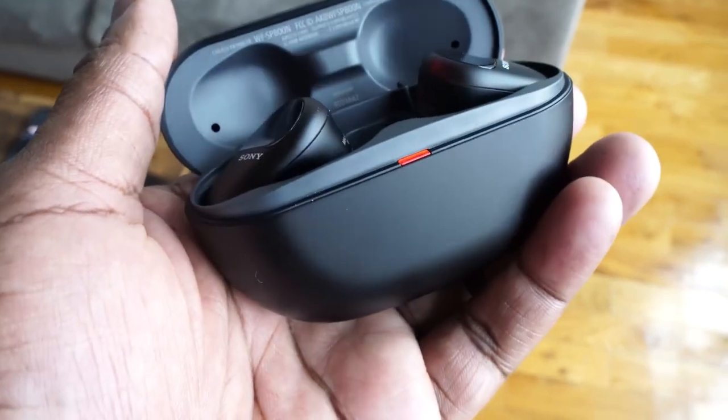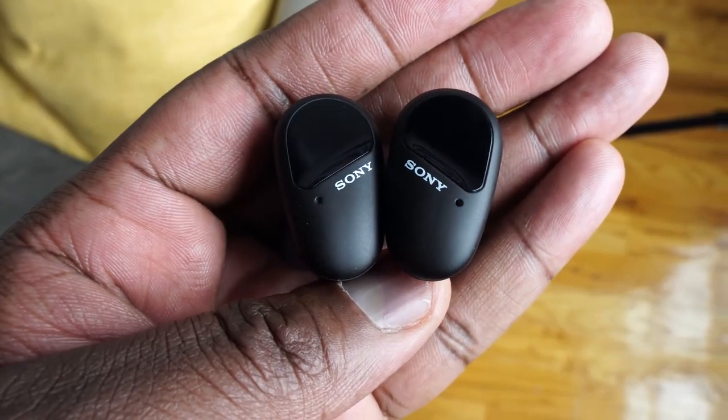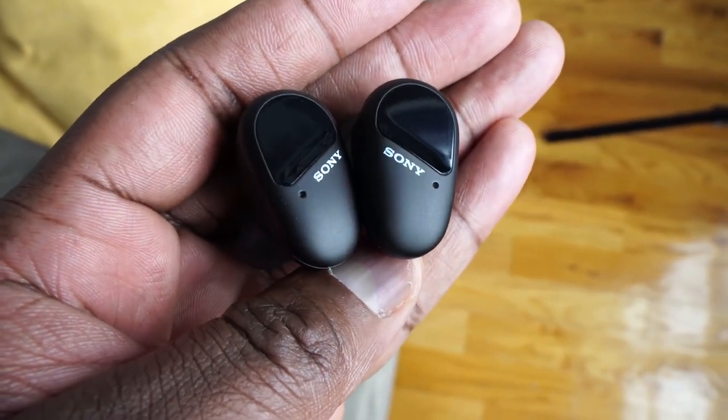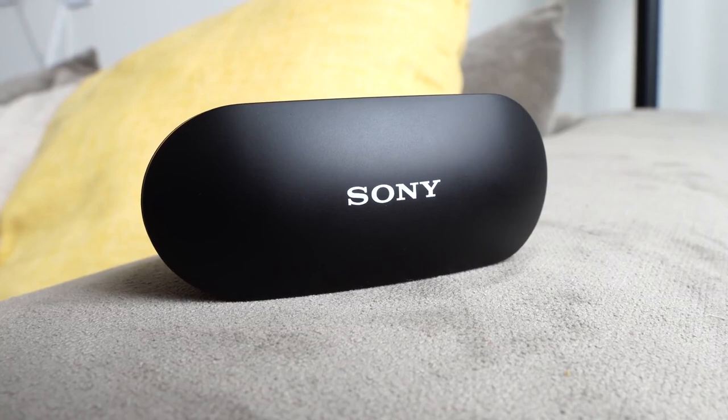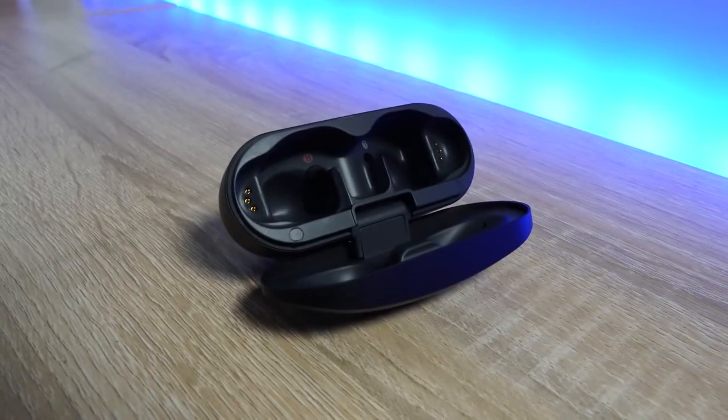Now Sony, please let's change the naming structure of your products — it can get a little confusing. But the SP-800N comes in bringing a lot of features that you will find familiar, but also taking things to a very different level. They're priced at $199, and what you have here comes in quite a rather large case. That's the first thing you would notice, as Sony tends to make larger cases for their true wireless buds.